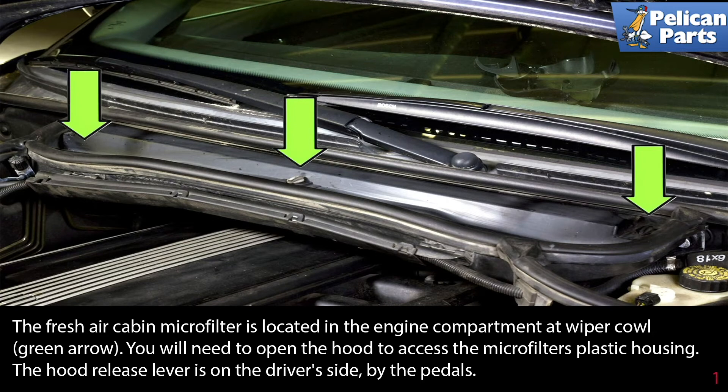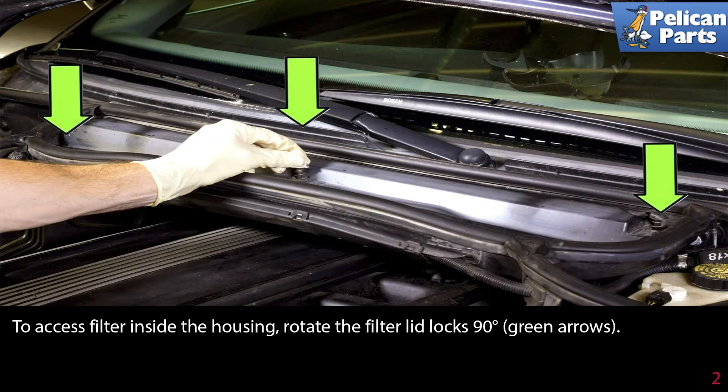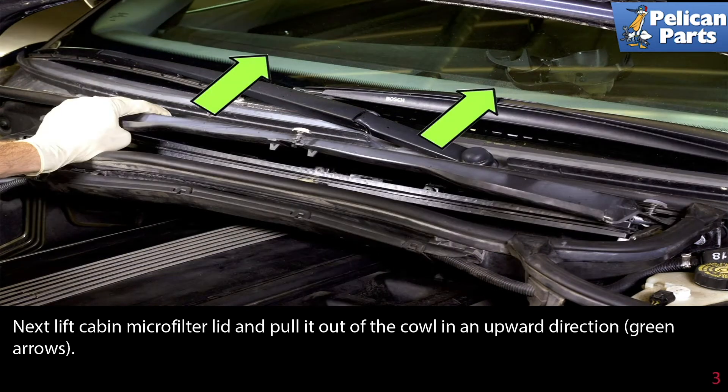To access the filter inside the housing, rotate the filter lid locks 90 degrees as indicated by the green arrows. Next, lift the cabin microfilter lid and pull it out of the cowl in an upward direction, as shown by the green arrows.